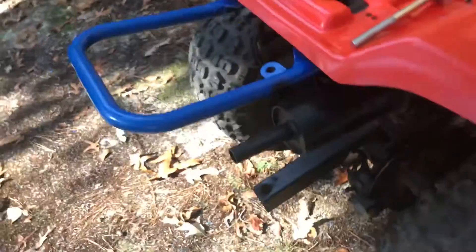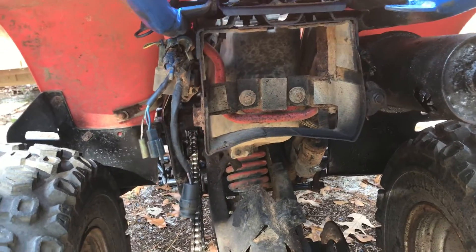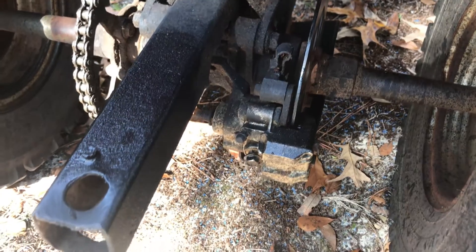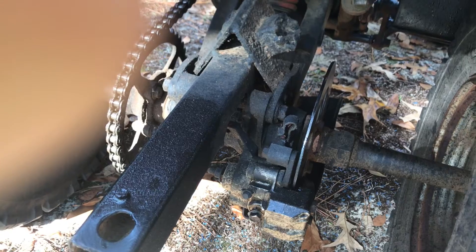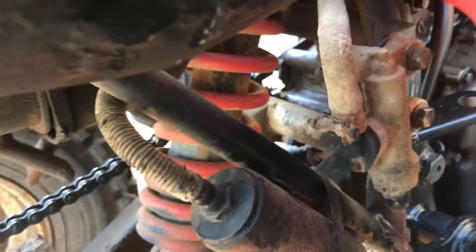The air intake is new. The muffler has a hole in it right there. There's a battery box. I need a brake line to run to the brake master cylinder — the seal right there is busted out, so I need a new master cylinder for the rear brake.